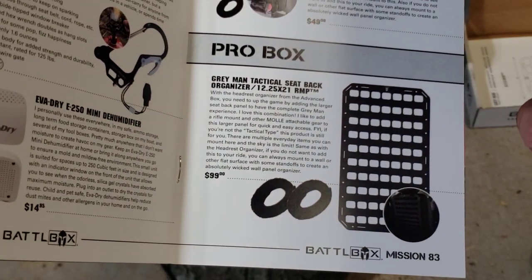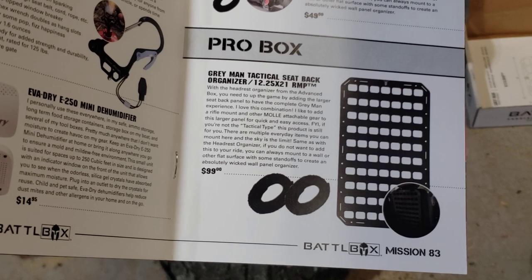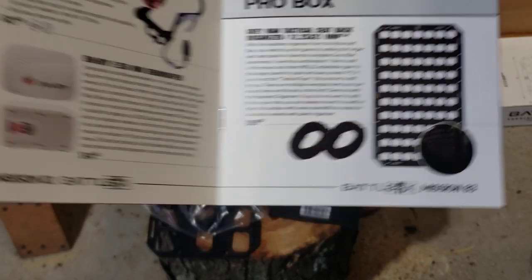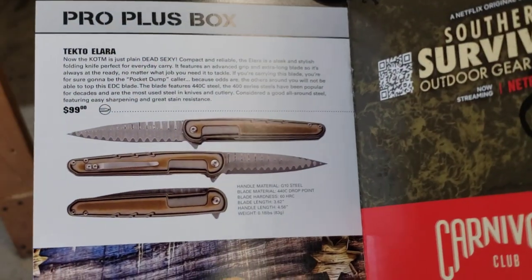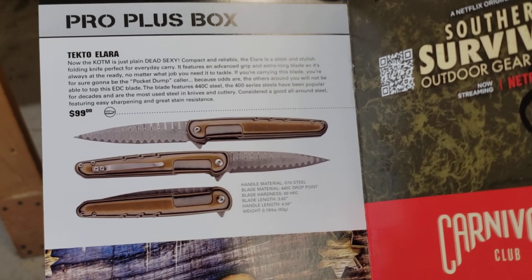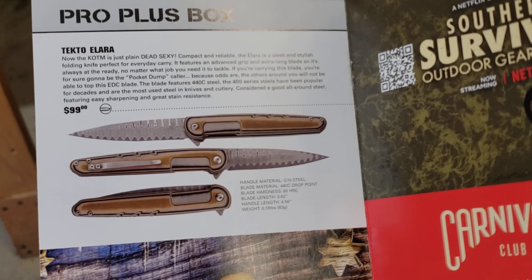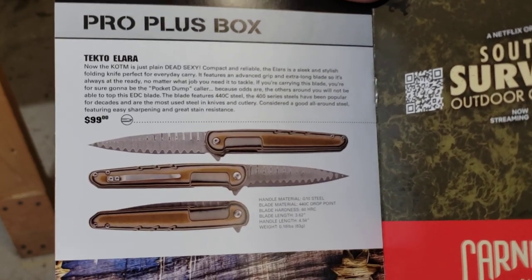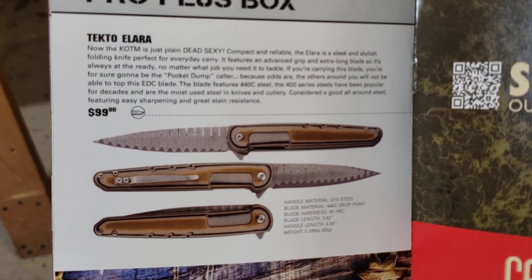Sorry if there was a glare on there, guys. And then the back seat hold — that's the back-of-the-seat one — 100 bucks for that. Wow, that is just crazy, because I won't use it like that. And then the Pro Plus there — looks like G10, 440C — yeah, 100 bucks. No, no thanks, I'm good. It's definitely interesting looking, that's for sure, but no, I'm good.